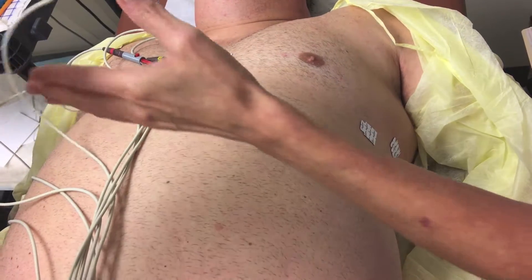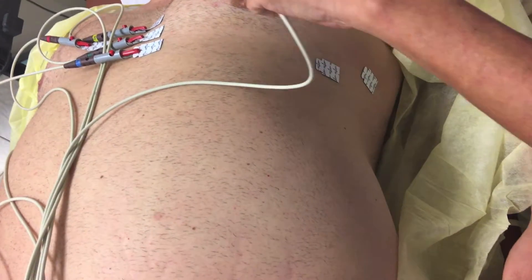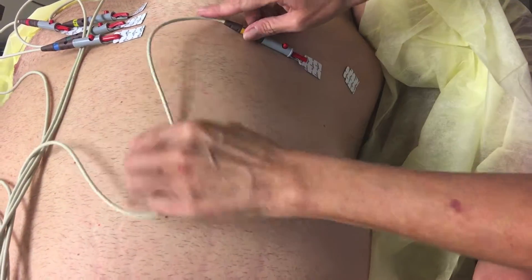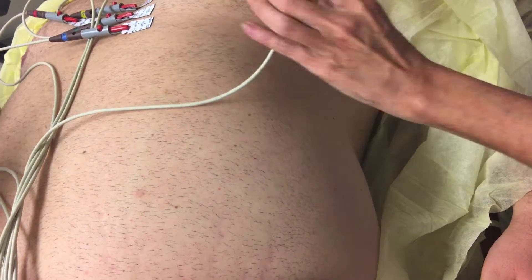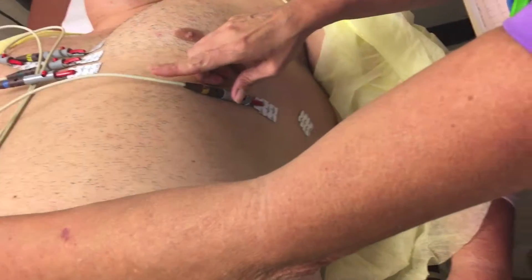I need V5. What if they have metal plates or anything like that? They need to remove all jewelry. You need to make sure that they don't have their cell phone on them — anything that could interfere with the test.